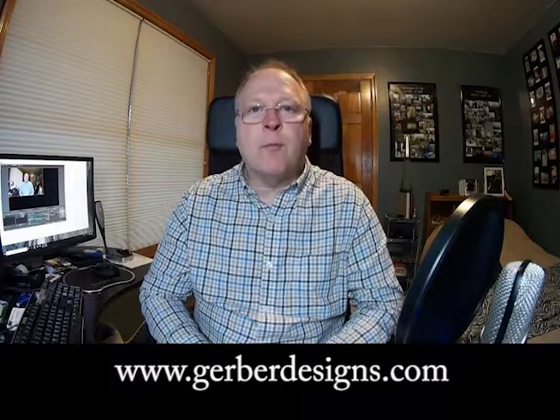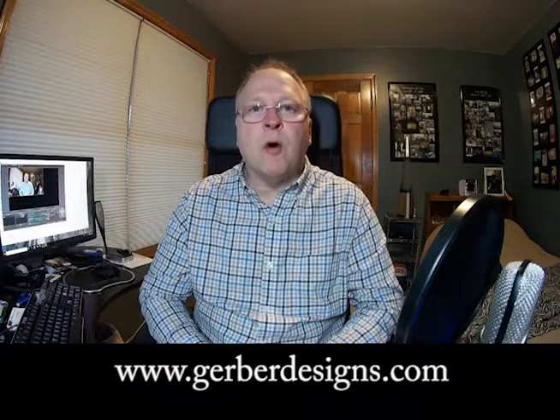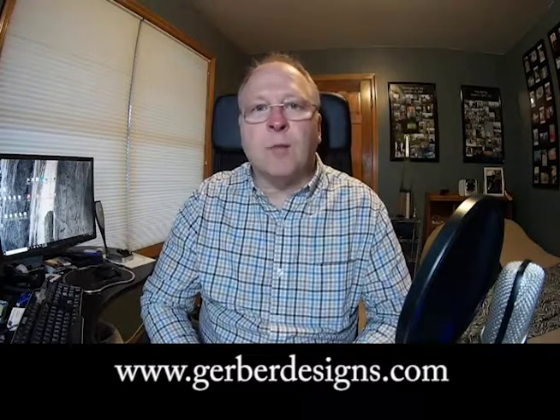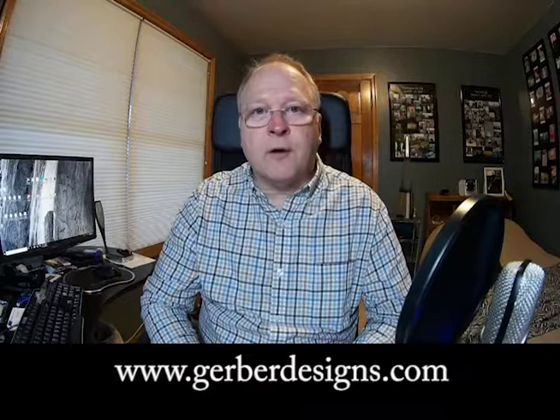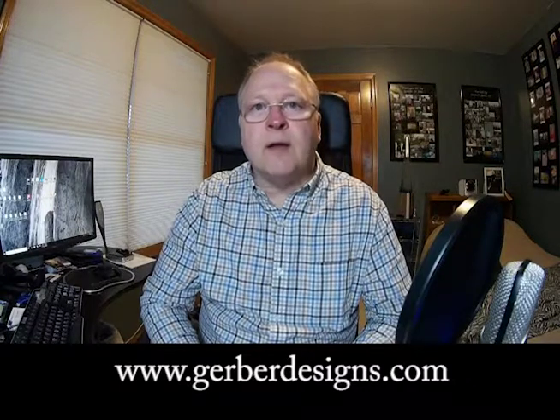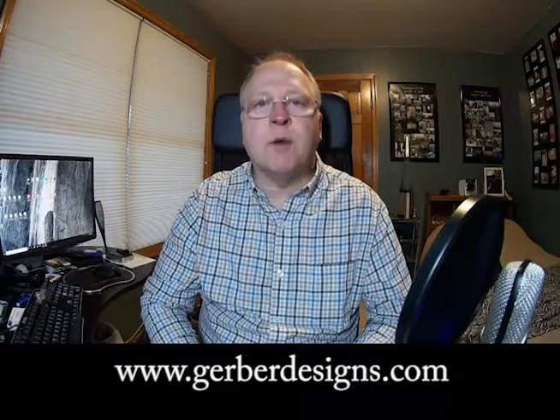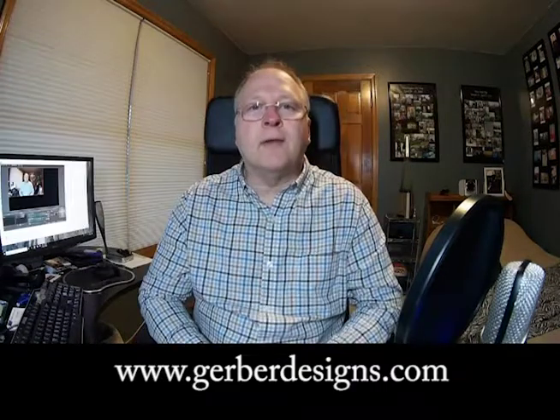Hey pinball fans, welcome back to my series on repairing a Bally pinball MPU board. Hopefully you completed the last video on installing the components. The next video is going to go through powering on and testing the board. We'll start off by inserting the IC chips and then we'll power up the board. I powered up my board with a home built power supply, but you can certainly use the power connectors inside the back box of your pinball machine. Let's get started.